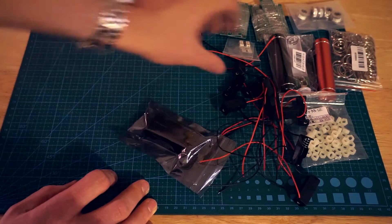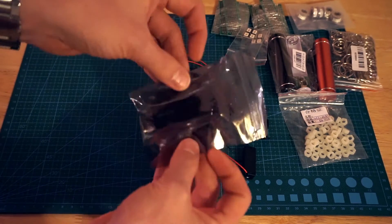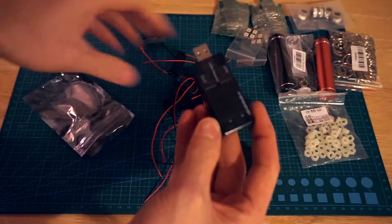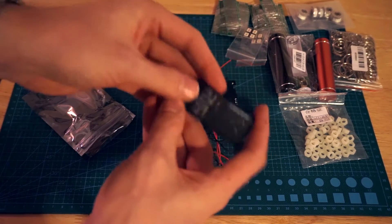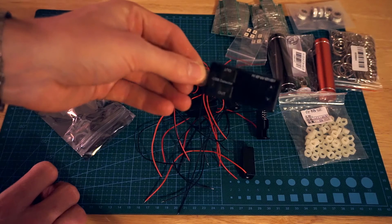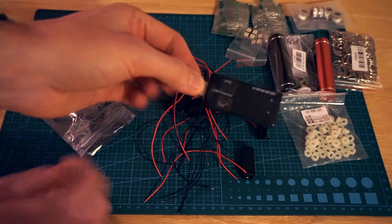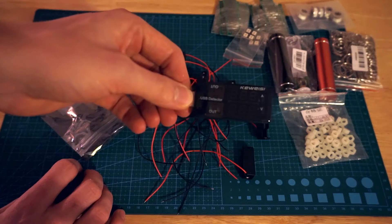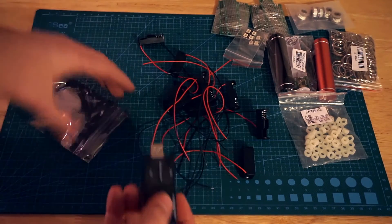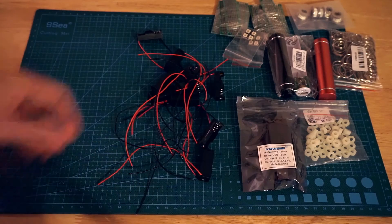What is this? This is a USB voltage and amp monitor. You plug this into a USB port, then plug in a USB device such as a battery bank, and you can see how much voltage it's pulling and how many amps. A handy little diagnostic tool to check everything's working right — batteries are charging correctly, devices are getting the right power, etc.